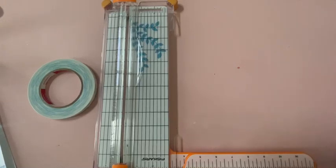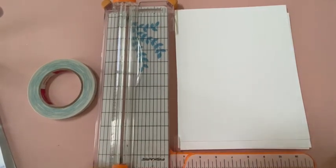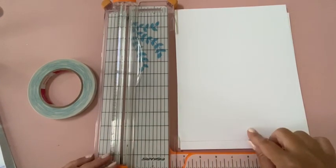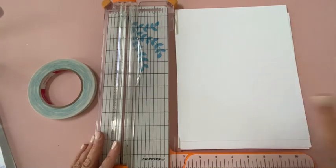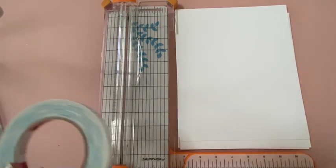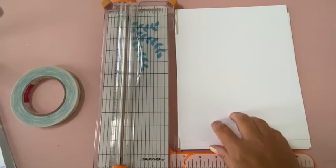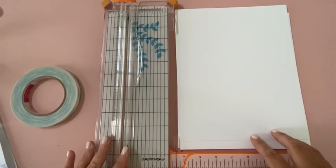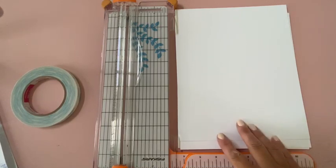A couple of quick tips before we start making the base of the album: when I read out measurements I always say height by width. We will stick the book together as we go — I don't cut all the pieces first. We cut, apply double-sided tape, glue, and keep moving. By the time the tutorial is over you'll have the whole album put together. This is essentially the same structure as the Carta Bella Metropolitan Girl album, just using different paper.